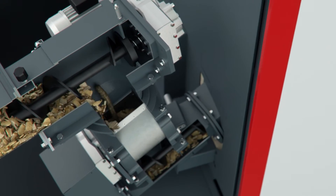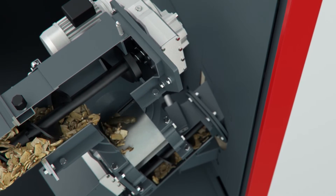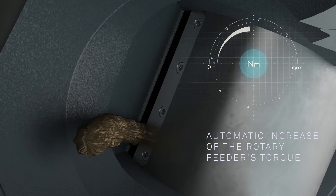If resistance is felt again, for example with oversized pieces of wood, the rotary feeder's torque is increased automatically and the very sharp blades cut the material.